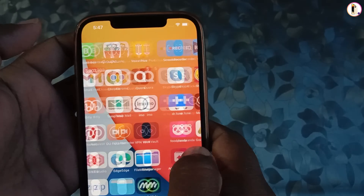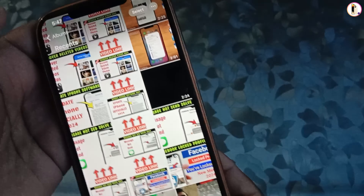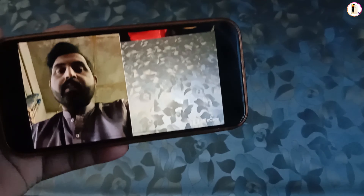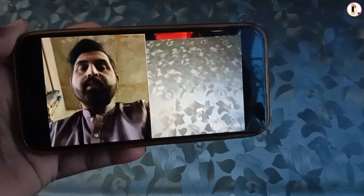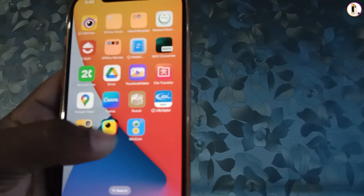Now we'll open the video that was just recorded. Close this and I'll open it from the Photos library. Here is the recorded video. We'll play the video — and here you can see the recording. The app name is Mixcam.